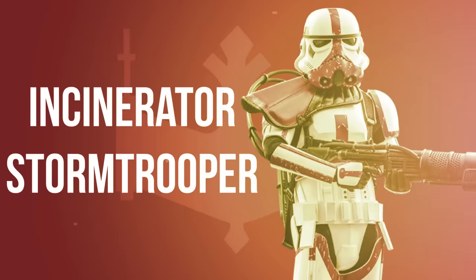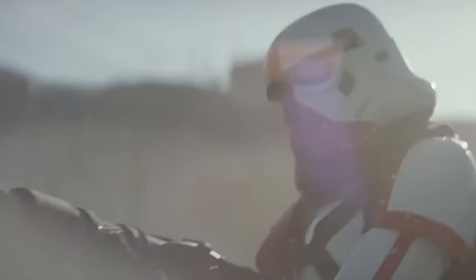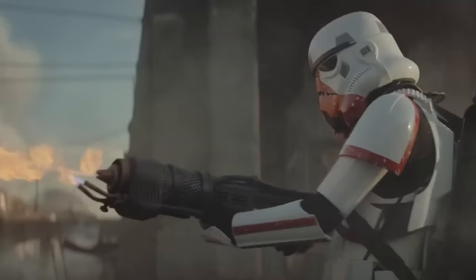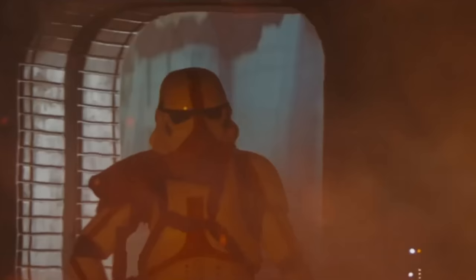Incinerator Troopers fulfilled the same role by the time of Moff Gideon's Imperial Remnant. The troopers received intense fire combat training and wore armor closer to that of a Shock Trooper, though it also had a special coating applied to protect against the heat of their weapons. The difference between Flame Troopers and Incinerator Troopers is unknown, though many theorized Flame Troopers were more suited to clearing flora and fauna, while Incinerators were meant for live combat.